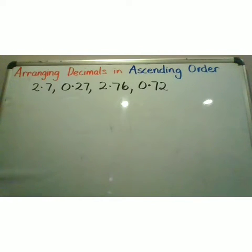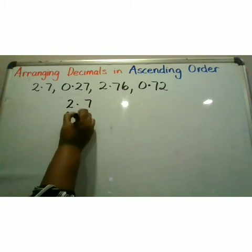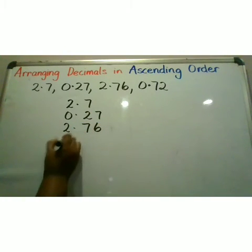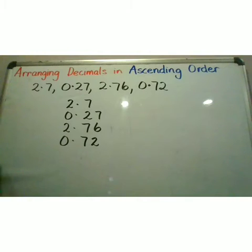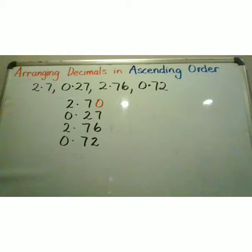First, I rewrite my decimal fractions vertically. I have 2.7, 0.27, 2.76, and 0.72. I write my digits under digits, value under value. I notice that all my decimal fractions are up to hundredths except my first one. Therefore, I put a place value holder of a zero so that all my decimal fractions would be up to hundredths.